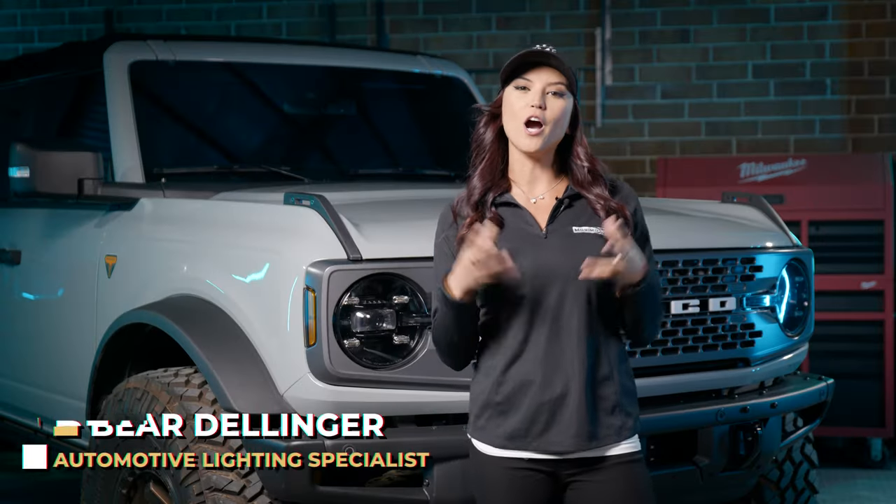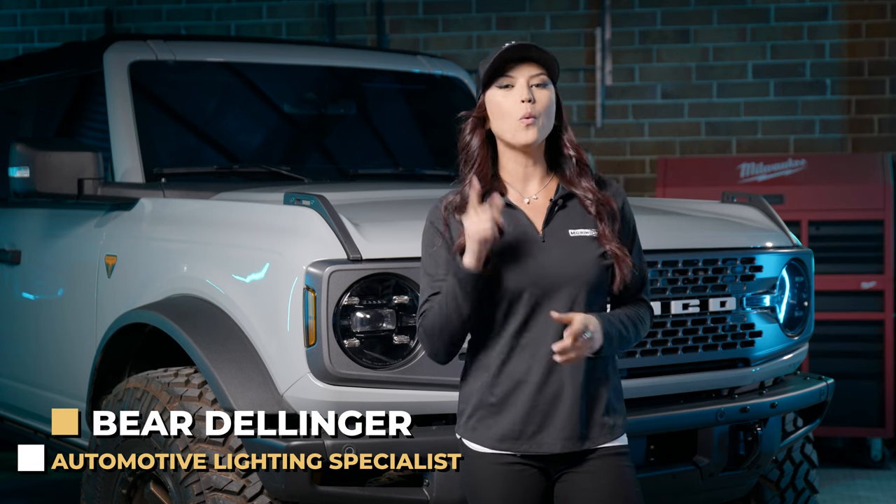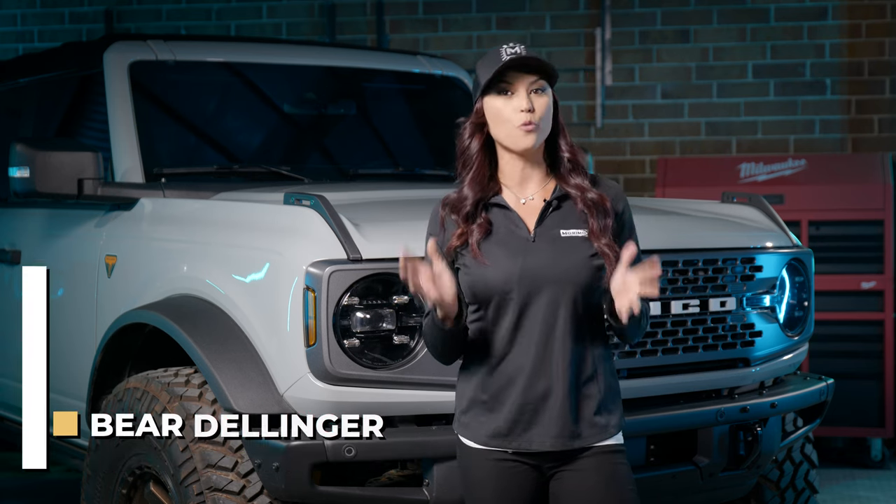If you want a little bit more of that aftermarket, off-road feel for your Bronco, we have something in store for you, and it is the Morimoto four-bangers.